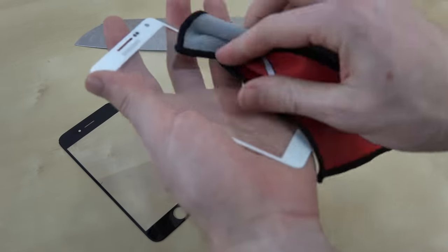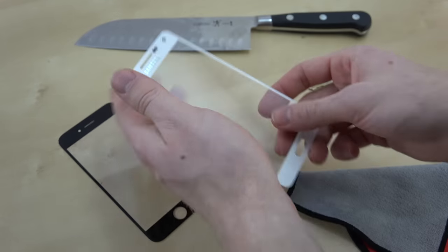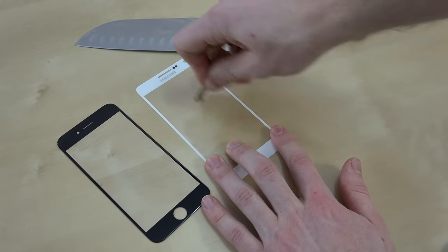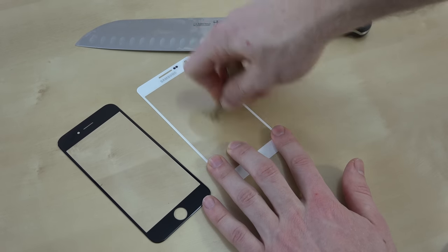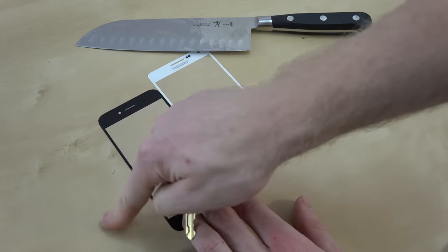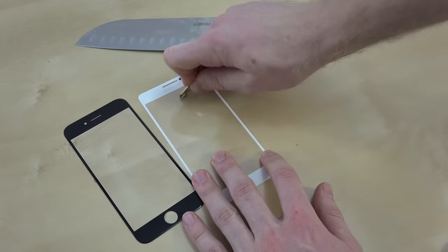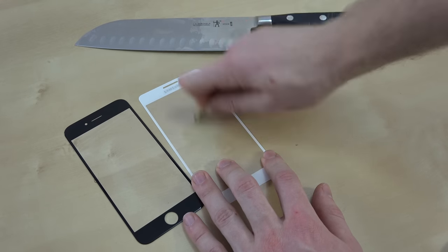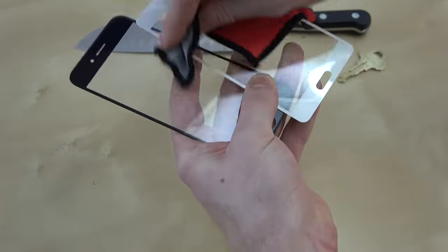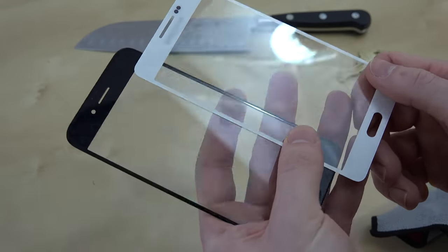Now let's take it to the Gorilla Glass 4 — wipe it off, and I'm not really seeing anything either. Now we're really going to try to scratch it up with the key. Pressing relatively hard on it. You can see how hard I'm pressing right there. Now let's take a look at both of them and wipe them off — holding them up to the light and I cannot see any scratches on either of them.